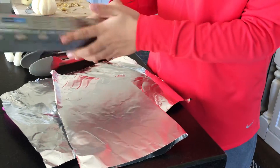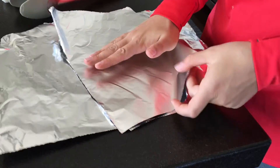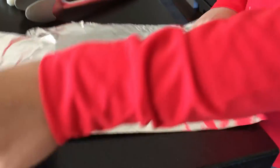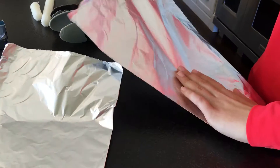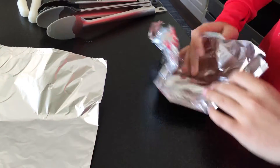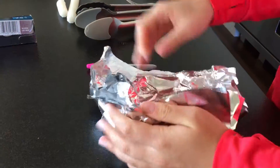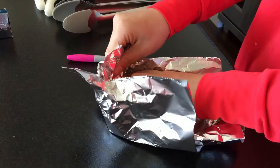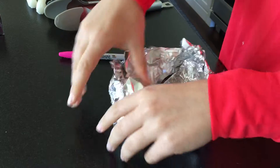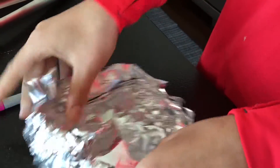You're going to take some aluminum foil and form it into a little bowl or boat that you're going to put into the boiling water. Make sure that the water won't be able to get into it.